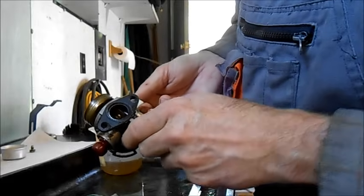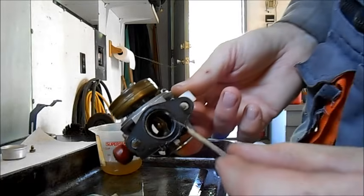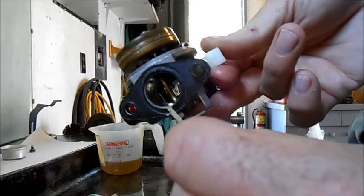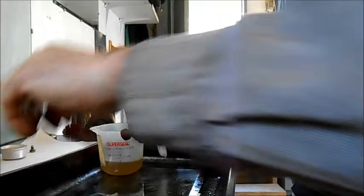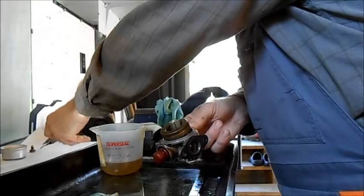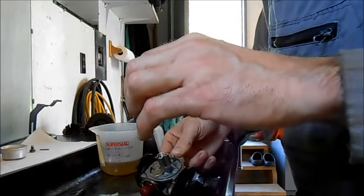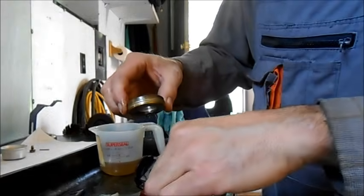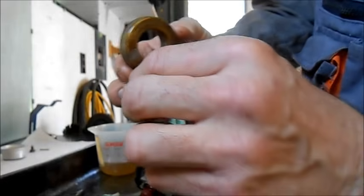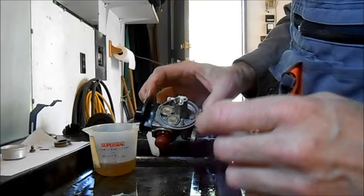I actually expect our problem to be something like one of these little jets plugged way inside here. So we'll keep working on it. I'm going to take the float off now and examine it — the pin comes out pretty easy. There's the float and needle; they look good except for that height issue. Needle looks good. We'll finish cleaning it up and then look for a clog somewhere.